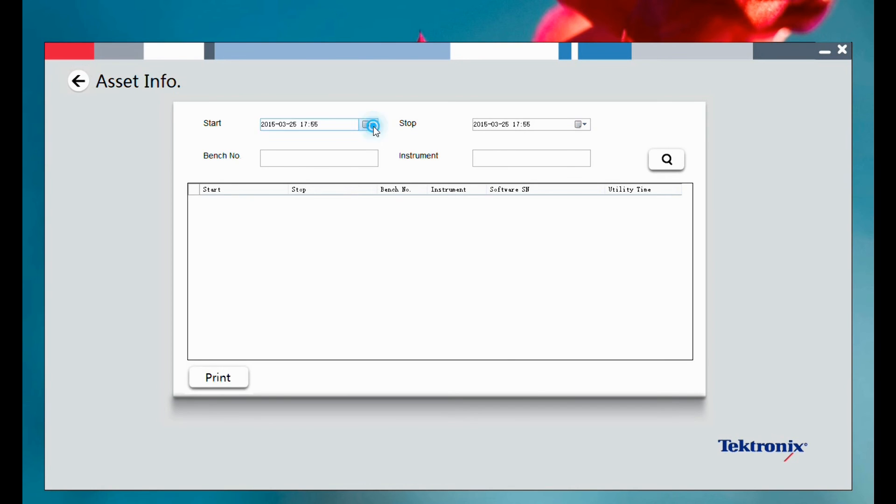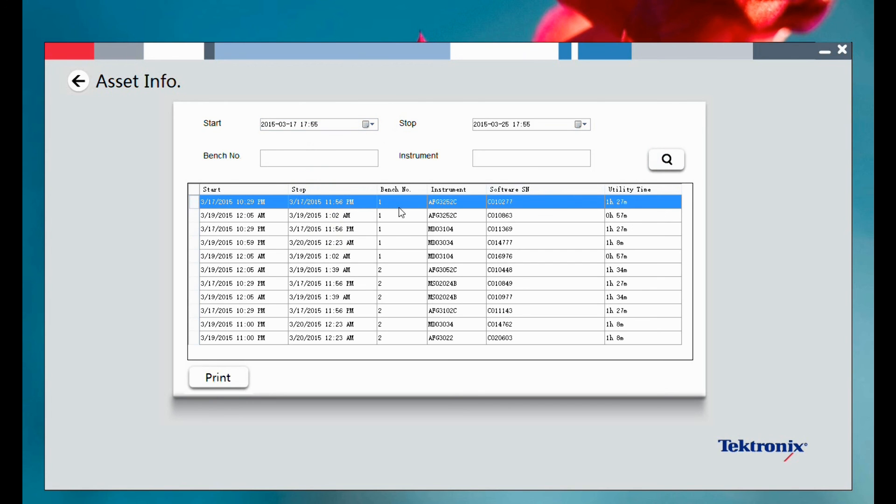TechSmart Lab also improves efficiency for lab managers. The serial number, bench location, and even the utilization time of instruments are recorded automatically.